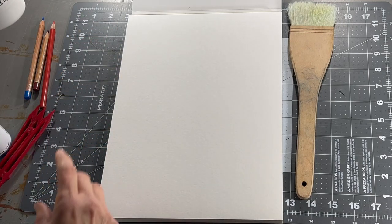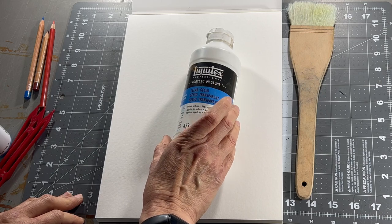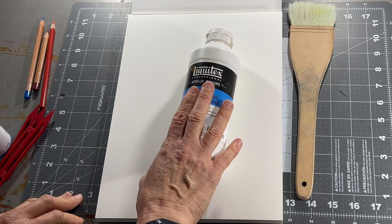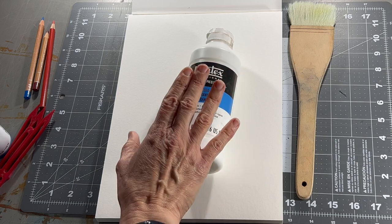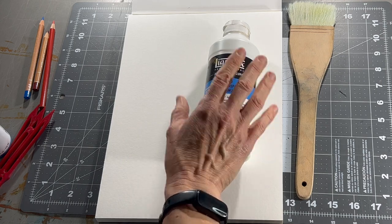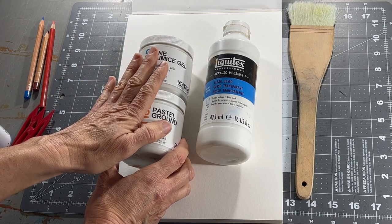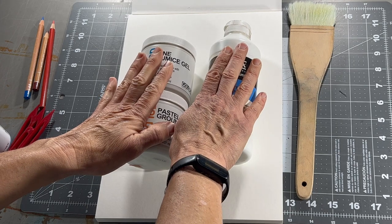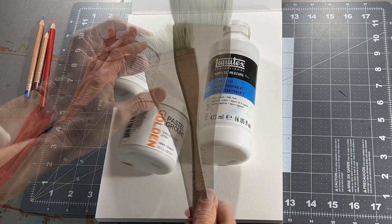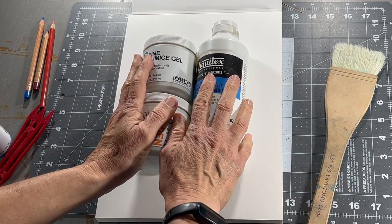Let's talk about the texture. I am using Liquitex Clear Gesso — it has just a little bit of tooth to it and is rather transparent. There are other options that will change the look a little bit and also affect whether you can see the sketch underneath. This is what I recommend, but if you don't want to do the sketch first, that opens you up to things like Fine Pumice Gel and Pastel Ground — they are a little less transparent and thicker. I like this one because straight out of the bottle I can squirt it onto my page and brush it on. This is the brush I use — a two-and-a-half inch hake brush. Any wide soft brush to help you move the medium around will work.